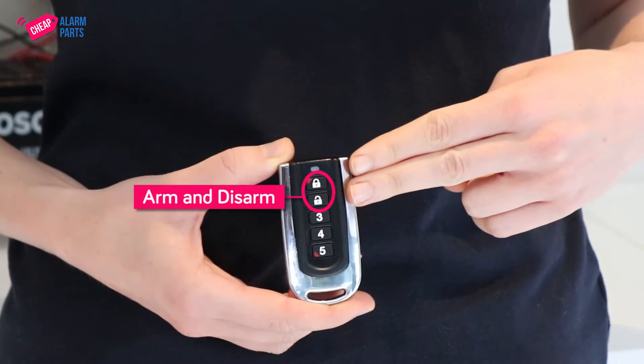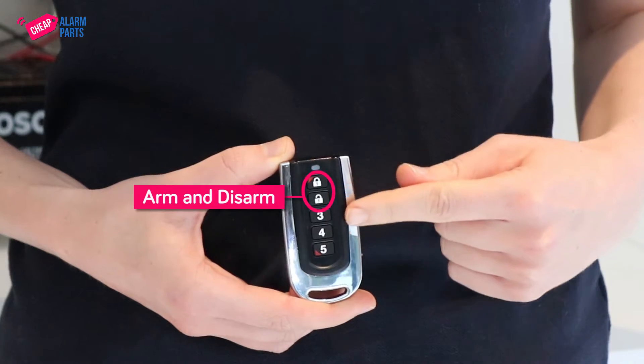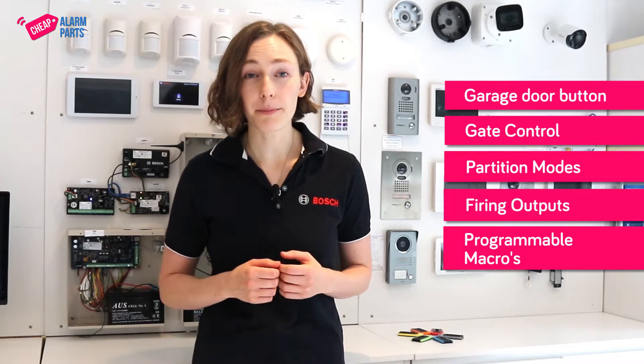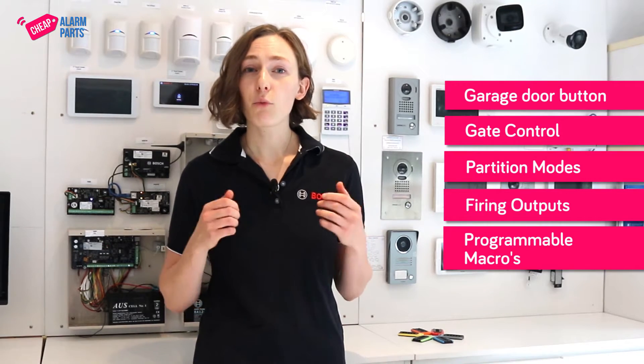The top two are usually arm and disarm, and the rest can be used for a garage door button, gate control, partition modes, firing outputs, and even programmable macros. So you can have one button that opens the farm gate and turns on your water pumps at the same time, and another that turns off the alarm and turns on your coffee machine. Pretty much anything you want them to be.